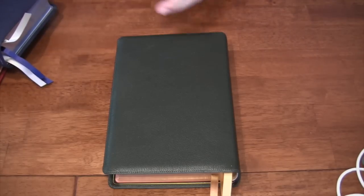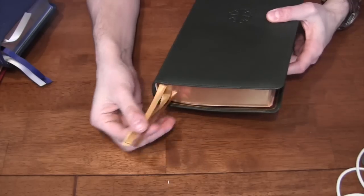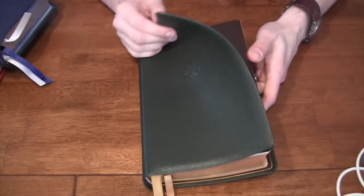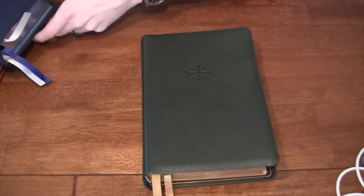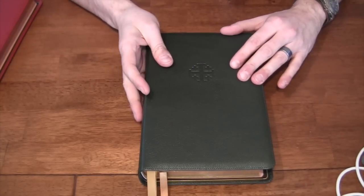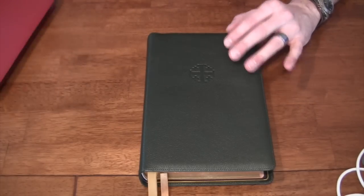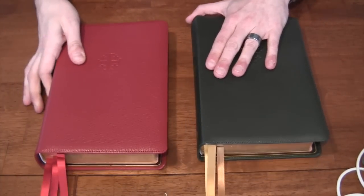Really, outside of the longer square-cut ribbons, the little bit thicker leather, the additional use of red on the pages, and the higher characters-per-line count, it's pretty much the same Bible — it's the Quintel series, and it's what you would expect from Schuyler.